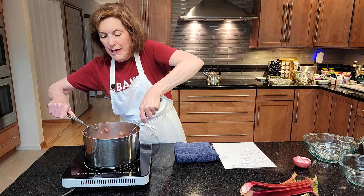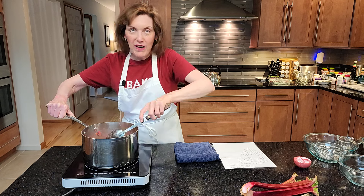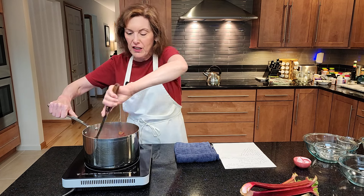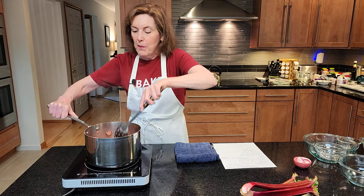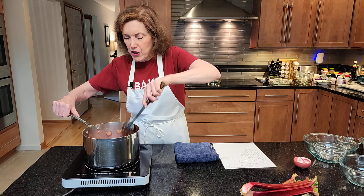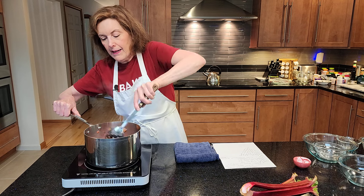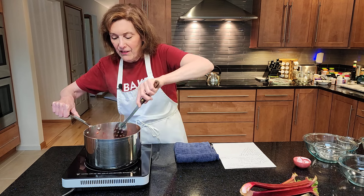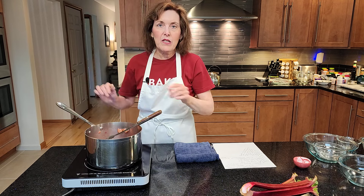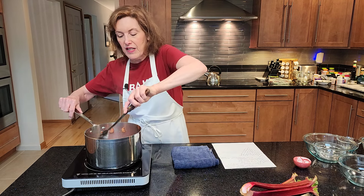Strawberry, meet rhubarb! And you know what this is really great on? If you want to make a batch of this for your kids, it's great. I like a yogurt parfait — it's great for breakfast or lunch. My kids love this. When my daughter found out I was going to be making this, she just goes nuts over strawberry rhubarb compote.